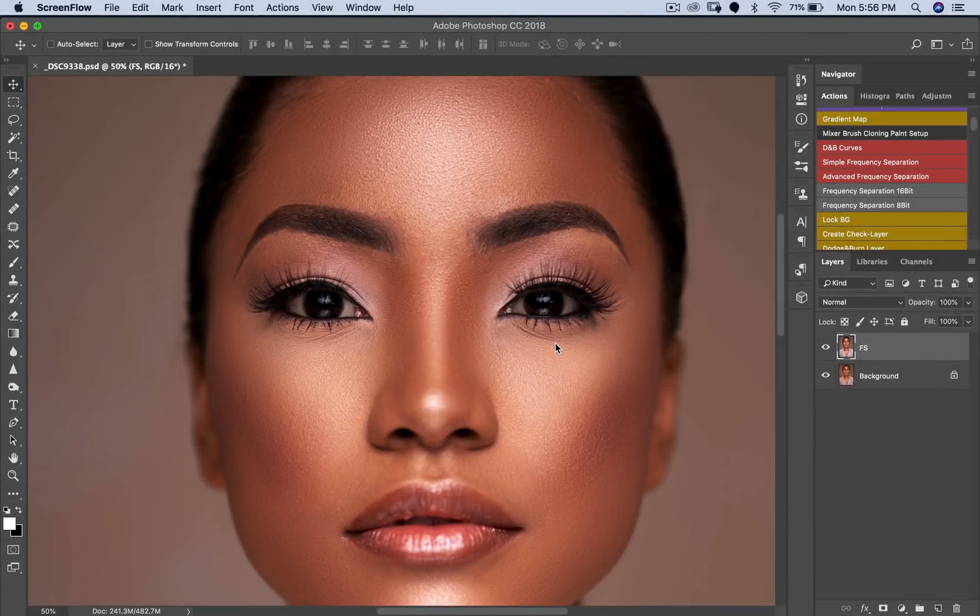Hey, what's up YouTube? Welcome to a brand new video. My name is Prince Mason. Today I'm going to be showing you a simple and easy way to brighten and whiten the eyes in Photoshop. It is simple, easy, and very quick to do. It really does not matter if you're a professional in Photoshop or if you're just starting up — it is very easy to do.